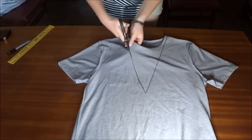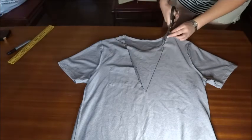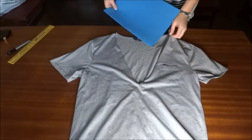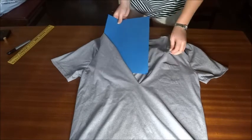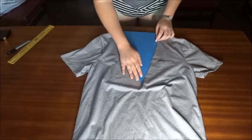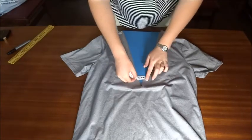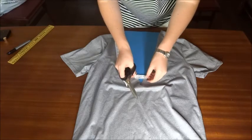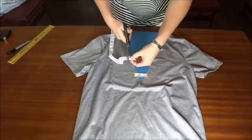Using your scissors, carefully cut out the neckline. Then flip your shirt back and insert a piece of cardboard between the two layers to ensure the glue doesn't stick them together. Take your lace and measure out the strips you want to form your cage with, then cut them out and lay them down flat.